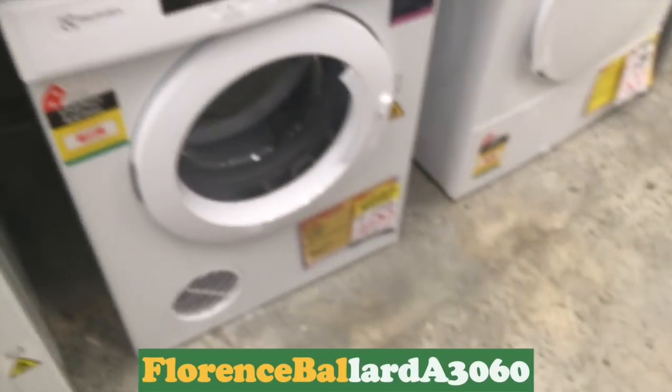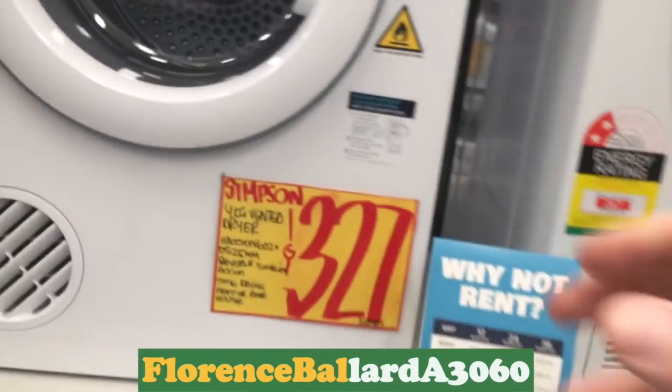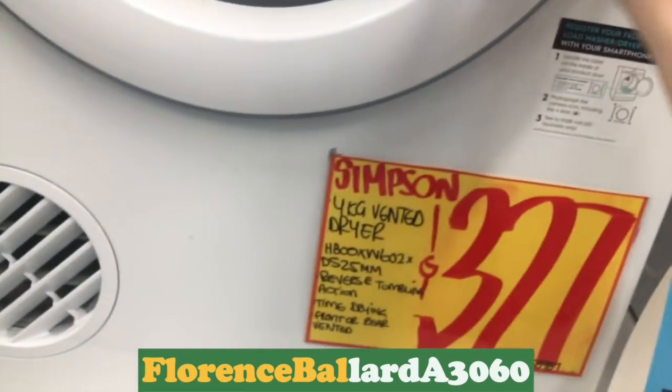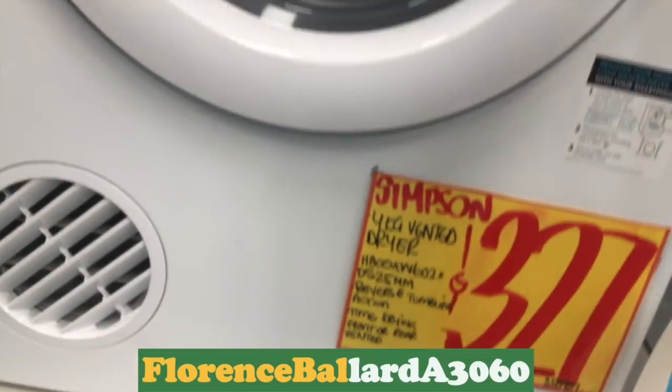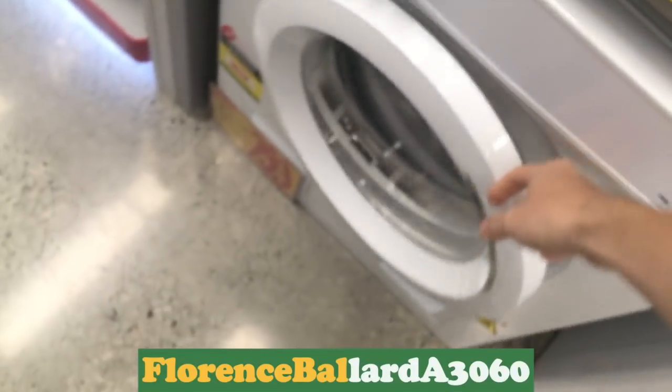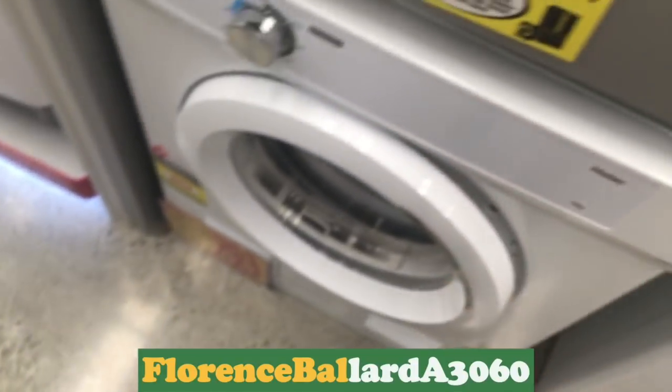I like the size of these dryers. Fisher and Paykel — that's not the one we've got. That's the one we've got at home — vented one. It's four kilogram. And that's the Fisher and Paykel — so that's the one we've got at home.